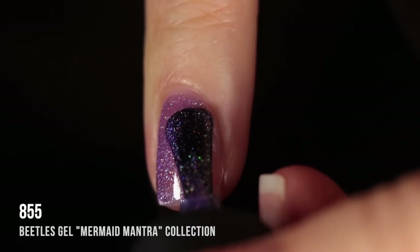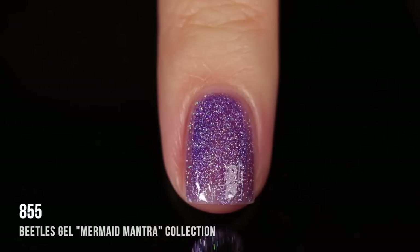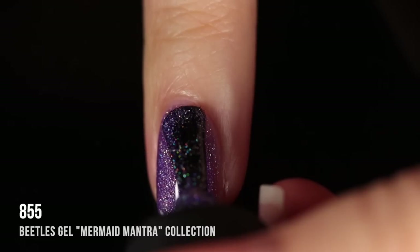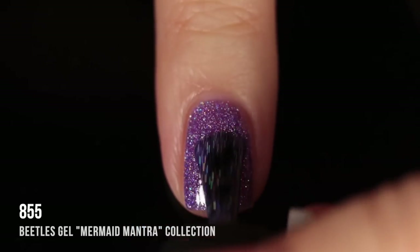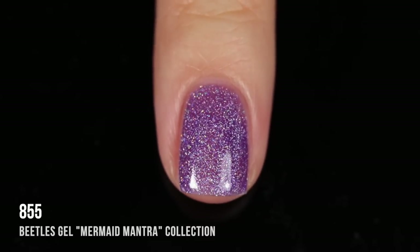Shade 855 actually pleasantly surprised me — it's a scattered hollow jelly purple, and I absolutely adore this finish. I wasn't expecting hollow shades in here. It's super packed with hollow so it's very sparkly. It's hard to tell in my lighting but especially in sunlight it looks gorgeous. Here it is, two coats, fully cured, absolutely stunning.